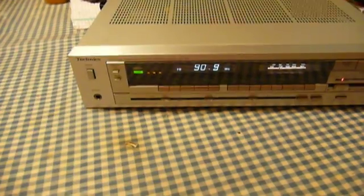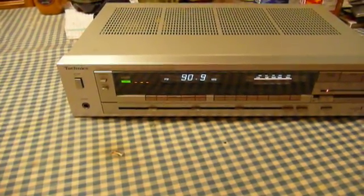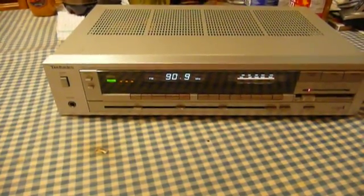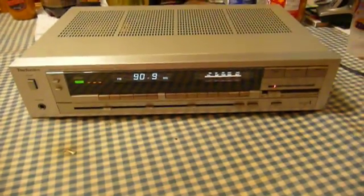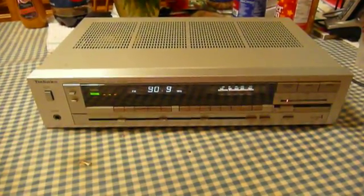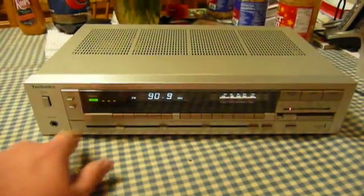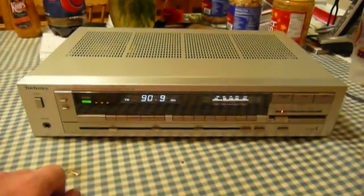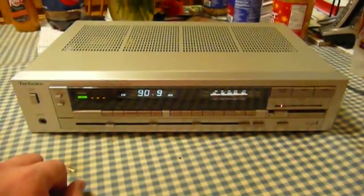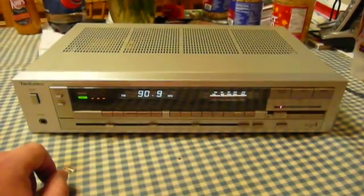I collected this receiver because I wanted to have an example of a unit that featured the Computer Drive technology. I saw its bigger brother, an SA-410, at a vintage record and stereo equipment sale, but that one was heavily damaged. Someone had punched in all the front panel buttons to where they'd broken off — which I'm told is a common problem because they're somewhat weak plastic — and there was massive internal burn damage, so although I tried to salvage it, I was unable to do so.